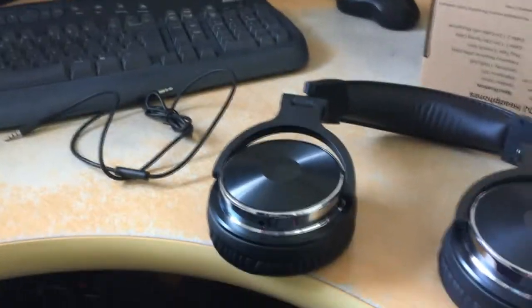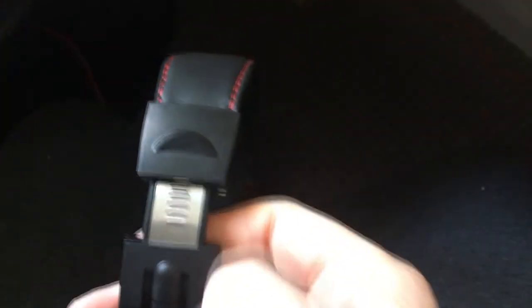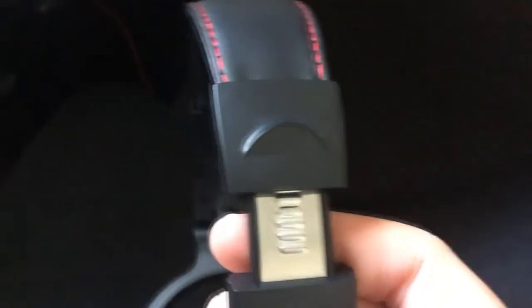I'm going to plug them in and see how they actually sound. There's a nice extender design here with actual metal - I've seen lots of headphones before where it's plastic and quite cheap, but there's some really nice construction here. The 'L' marking is on the left-hand side.